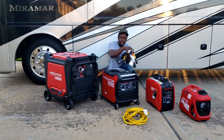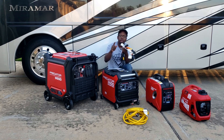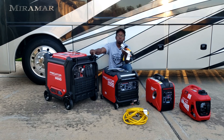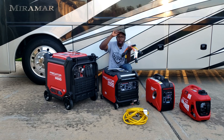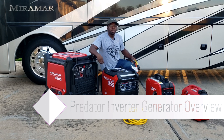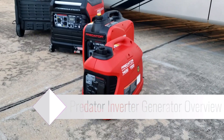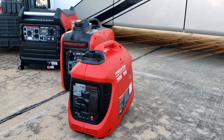Thanks for watching this quick video on adapters. I hope this explains how you can use any size generator — you don't have to have a specific generator to hook up to the transfer switch. You can use a 1000, 2000, 3000, or 9000 watt generator using these adapters. I'll put all these adapters in the link so you can find them and hook up your generator to the transfer switch. Thanks for watching Gavin's Garage, have a nice day!